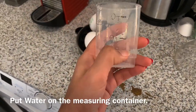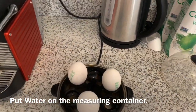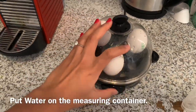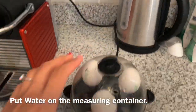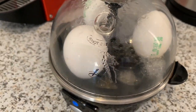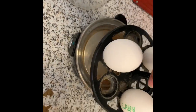This egg cooker I have is really a lifesaver. You just measure — it has soft, medium, and hard settings. I usually put it on hard so I can easily separate the white and yolk. You just turn it on and wait until it boils. It's that simple.